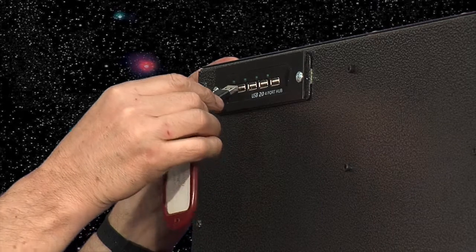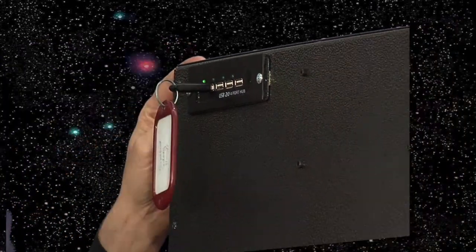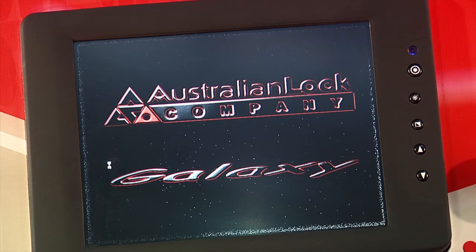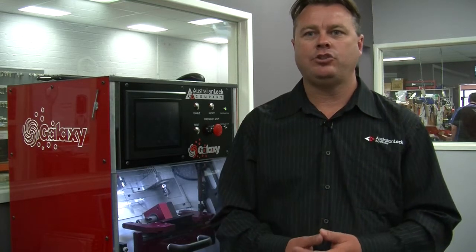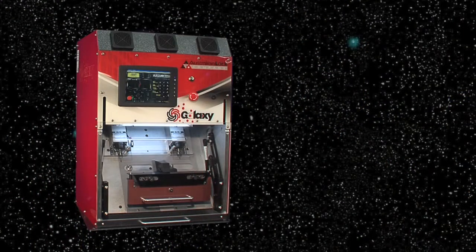Galaxy keys and code bars can only be produced by Australian Lock Company's authorised Galaxy dealers on our purpose-built dedicated machines. This ensures every key that is cut is auto-trailed and there is no capacity to produce unauthorised keys. In the unfortunate event a Galaxy key is stolen, lost or misplaced, whether it be a high-level key or an individual key, the ability to change the cylinder's combination quickly and effectively greatly reduces the impact on you, the consumer.